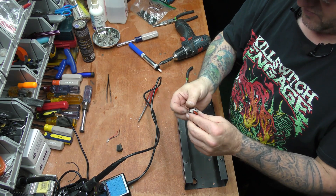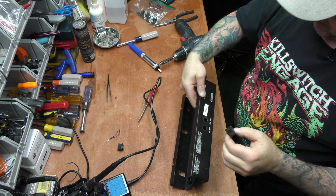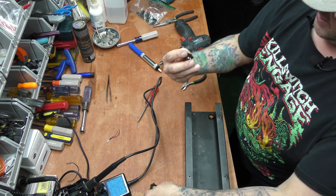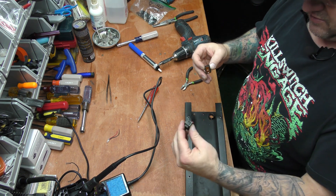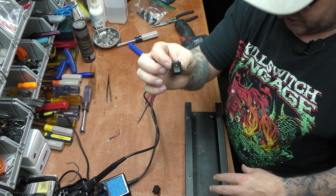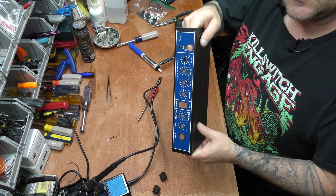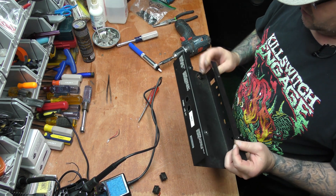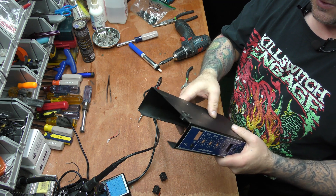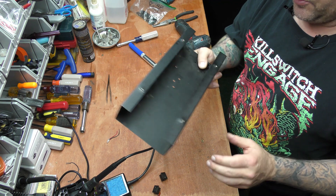We got all of our switches and jacks out of our chassis — we've got a nice little chassis. This one was for the on-off switch and this one was just for the bright on-and-off switch. We've got a nice little chassis we can use here to maybe make a small tube amp.